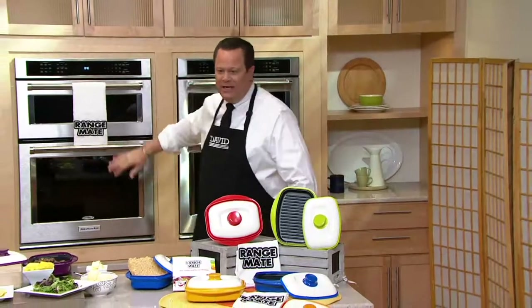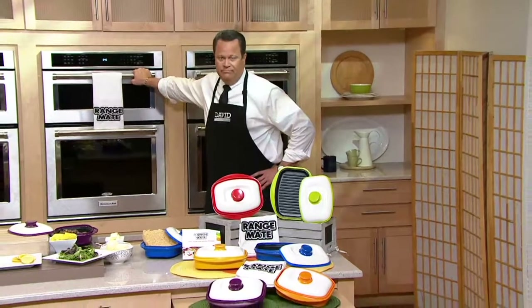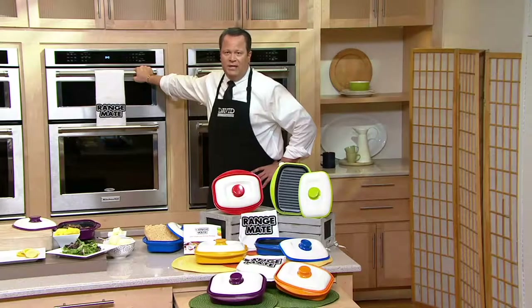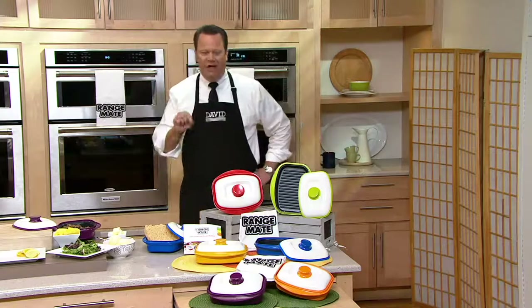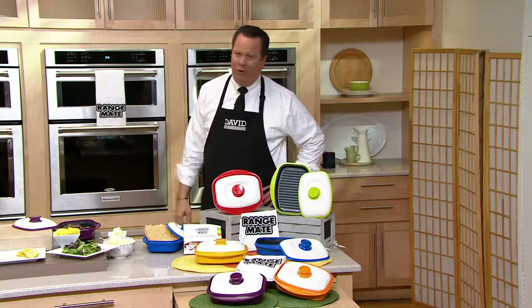We're talking about utilizing this machine behind me. How many of you have a microwave in your oven? And how many of you are only using it to reheat coffee, or maybe last night's leftovers? We're going to show you with the right kind of cooking vessel how you can actually cook in this machine and do it faster with great results.